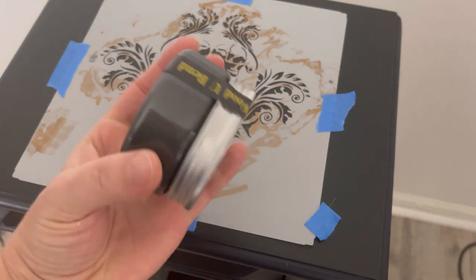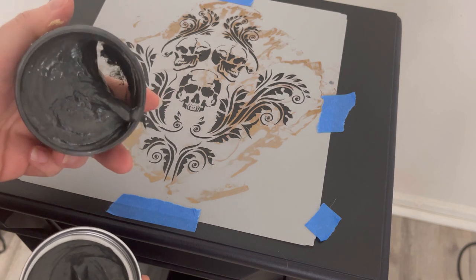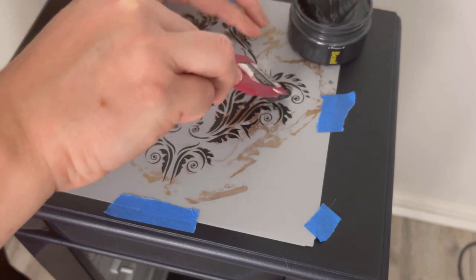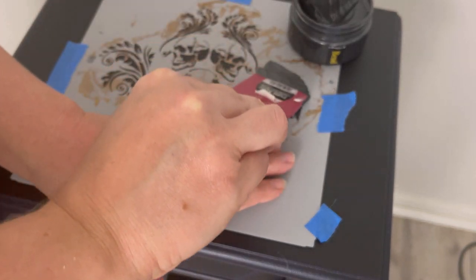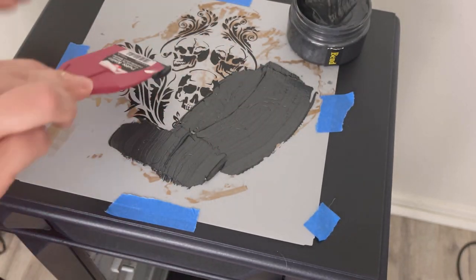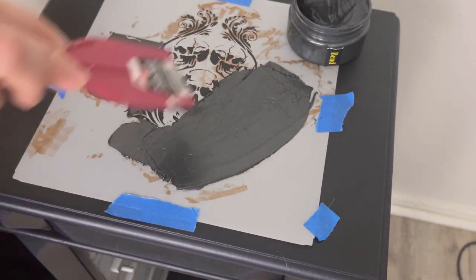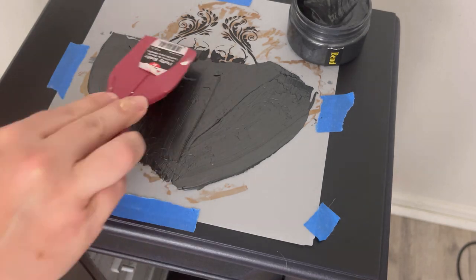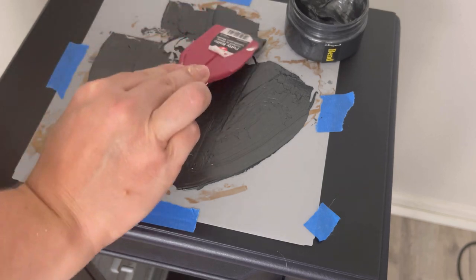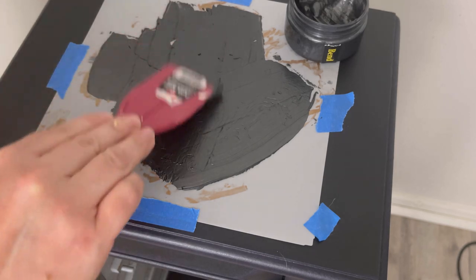Now for the really fun stuff. I'm using Posh Chalk Metallic Paste in Carbon Black. This is a stencil I ordered from a shop on Etsy — I always leave all the products I use in the description box below; some are affiliate links and some are not. This is a raised stencil, but with this Posh Chalk Textured Paste we're going to make it a 3D raised stencil. Right now I'm just adding a layer with my putty knife over the stencil, nice and smooth.